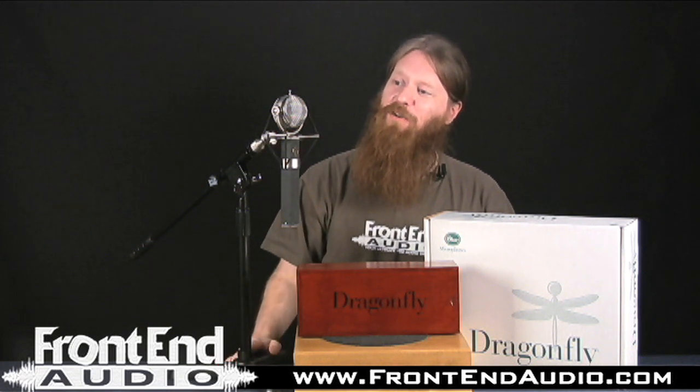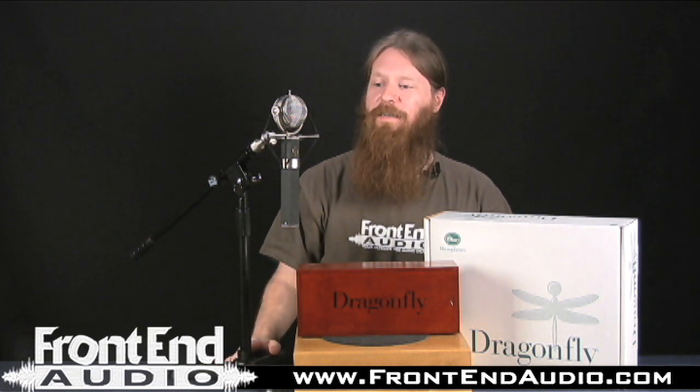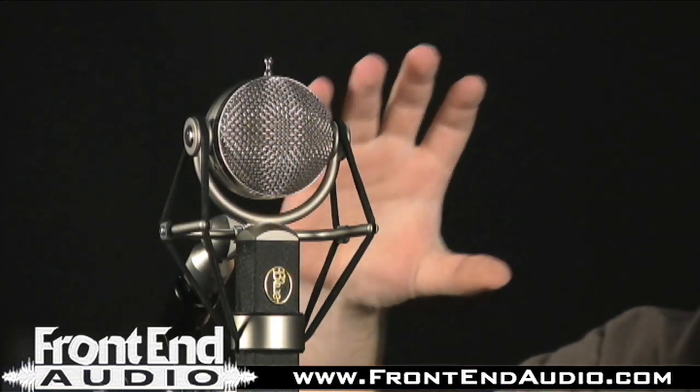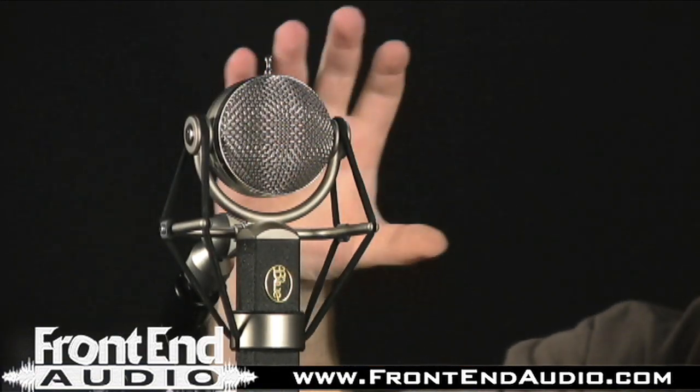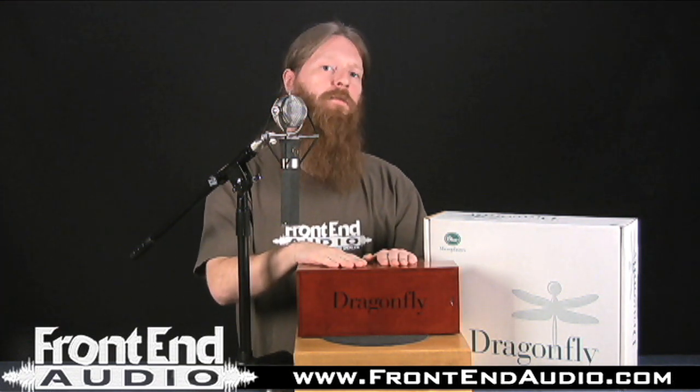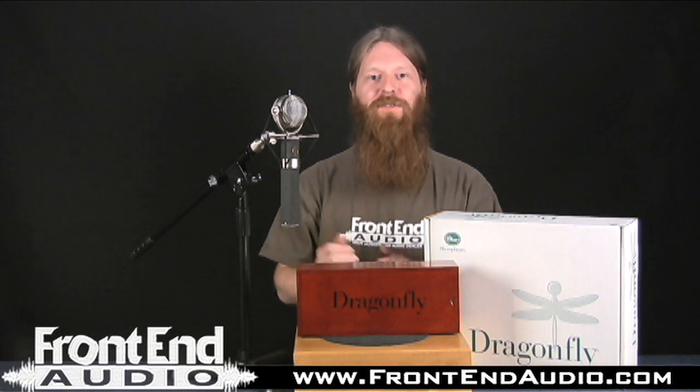As you can see, the Dragonfly here has a very unique look and it definitely stands out in a crowd. With the Dragonfly, not only do you get the microphone, you get the Series 2 shock mount, which does a very good job of suspending the mic and getting rid of unwanted rumble and low frequency energy. It also comes with this very nice foam-lined wood case for storage, so you get a nice little setup of accessories for storing and using the mic.